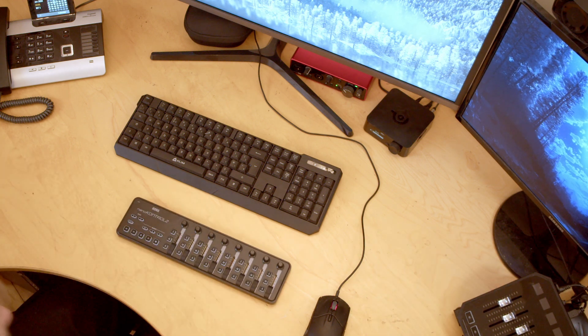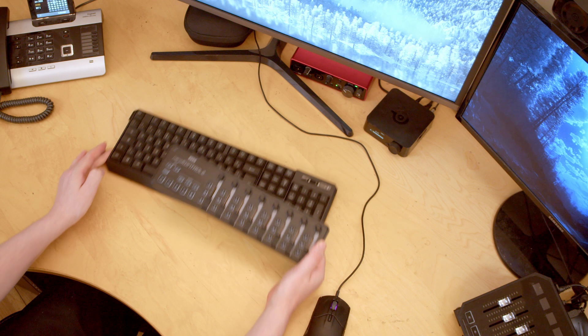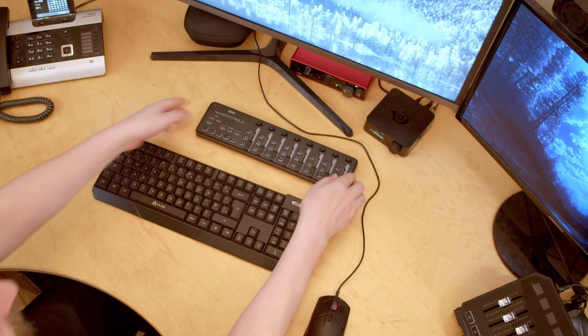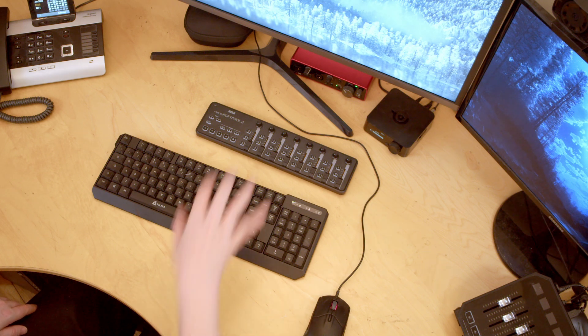What I want to talk about instead is the Korg NanoControl 2. The Korg NanoControl 2 is a MIDI DAW surface. You can actually use any MIDI DAW surface — there are options from Behringer, and also the ICON Platform M, M+, X, and X+, and they all work. But this is one of the cheapest ones. And what you can do with this, with a piece of software called MIDI Mixer, is control your volume levels on different devices or applications on your PC.